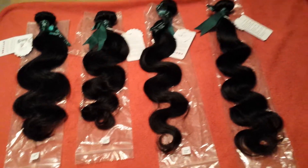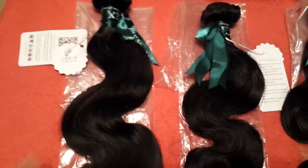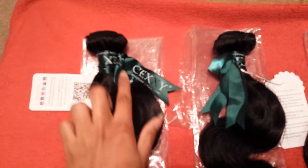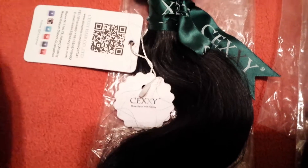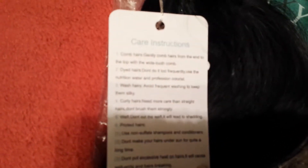I'm going to go ahead and show you guys the hair. I love the fact that it came packaged this way. I just think it's so cute that they put bows on there — it has it on every bundle, as you can see. And then also it has the Sexy Hair Products logo.